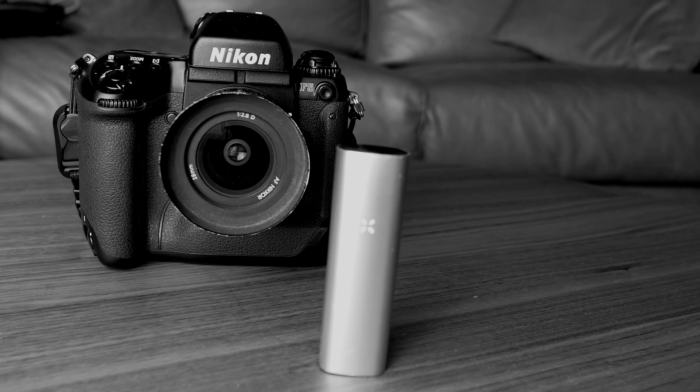Yippee-ki-yay, this is Stoner Camera Review. I'm Kenny, here to talk about the Nikon F5. I'm still having allergy symptoms so there's going to be a lot of nasally stuff going on — doesn't help that this mic is clipped really close to me.